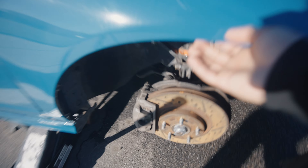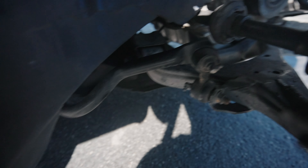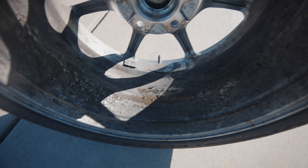Es muy difícil de ver pero aquí tenemos el end link aquí abajo en el sway bar. Y como pueden ver, la flecha hizo un desastre en cuestión de dejar aceite en todos lados. La flecha está completamente destrozada.